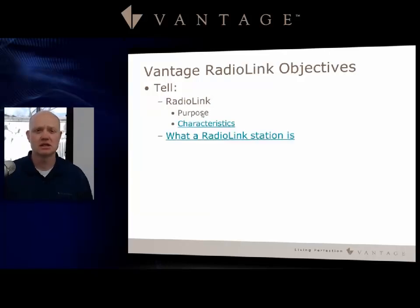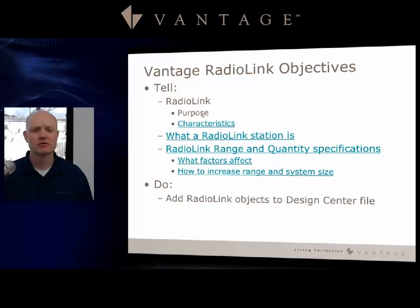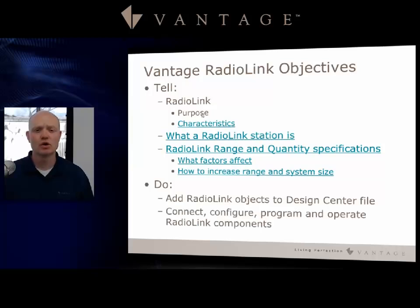Let's talk about our objectives as we go over Radio Link. We're going to talk about the purpose of it, its characteristics, and then we'll discuss different Radio Link stations. We'll talk about the range and quantity specifications, the factors that affect Radio Link, and how to increase the range and size limits of the system.